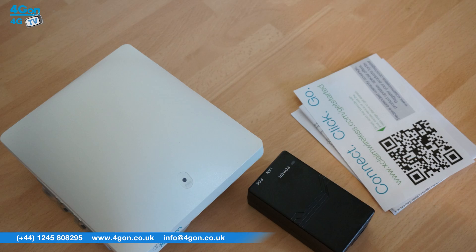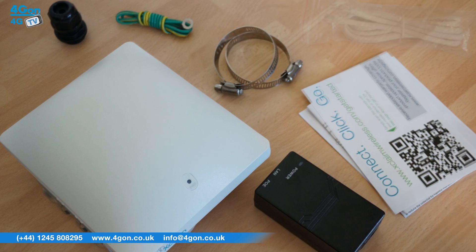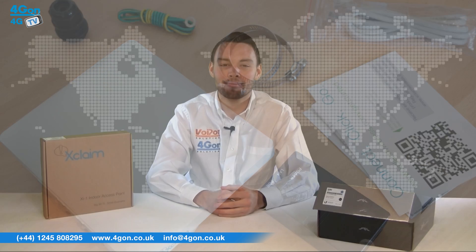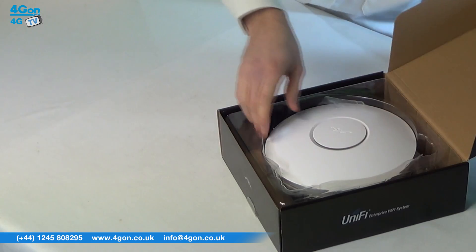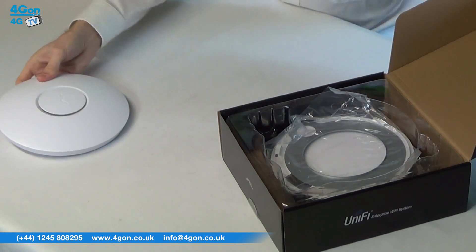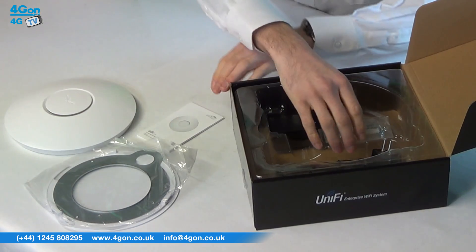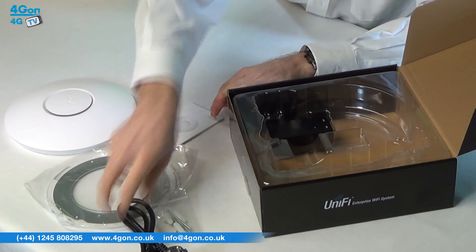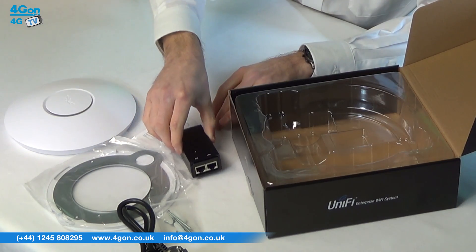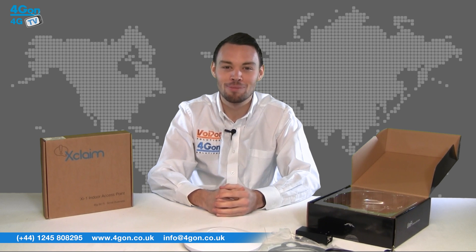The outdoor Xclaim model comes with mounting rings, cable glands, earthing wire, and network cable. The UniFi AP, on the other hand, comes with the UAP itself, mounting plates, documentation, mounting screws, power lead, and of course the PoE injector. The box contents seen here are universal for all UniFi models.